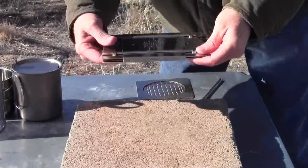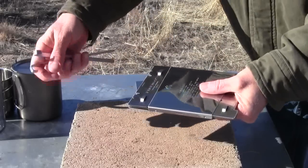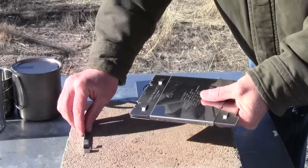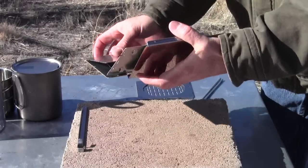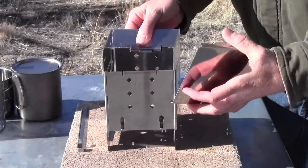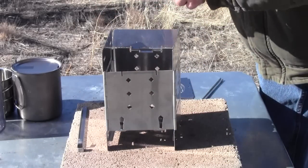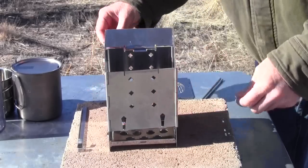We finally have the accessory plates in production and available right now. They're not on our website yet — we hope to get them up within a couple of weeks. But if you are interested prior to that, we can run your order through manually.